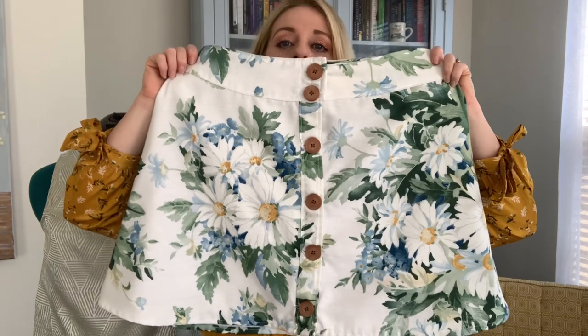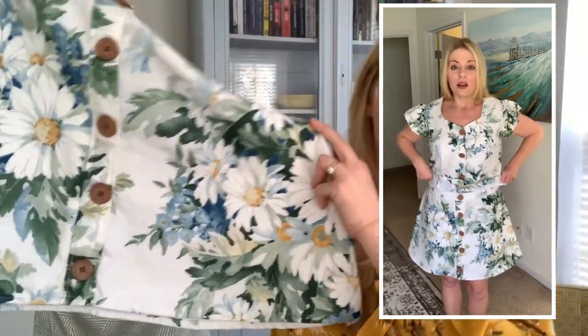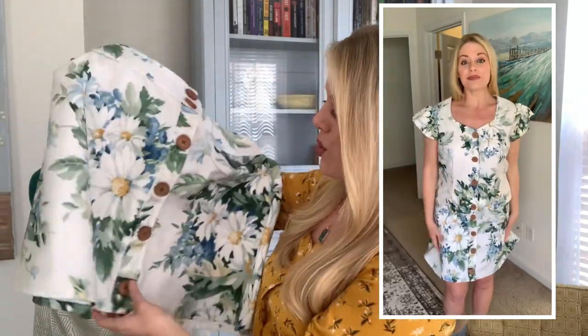This next piece still needs some altering — this is the first time I used this particular skirt pattern and it is too big on me. I need to take a lot of the bulk out, but I'll be honest, I'm happy with it. I thought the print was so fun. I love a good daisy, I love floral, and I just love the white and the blue. It has a button-down front and these are fully functional buttons. Those buttonholes can give me a run for my money, but the more I do it the more confident I feel working with the buttonhole stitch setting on my Brother sewing machine.